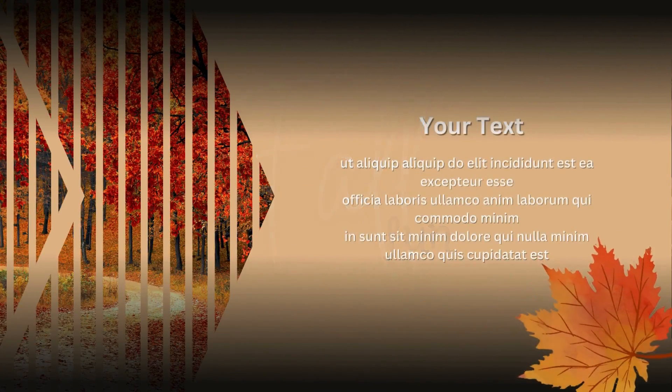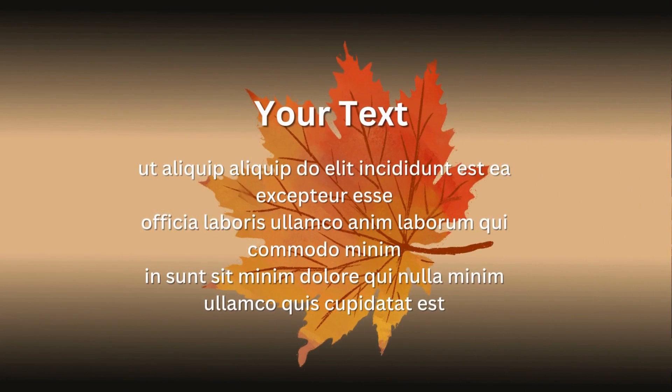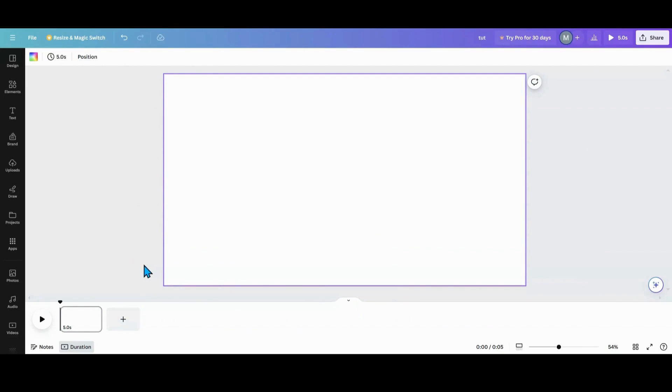Are you looking for a cool photo effect for a presentation or a video? How about this one? Let's head over to Canva and I'll show you how I created it.